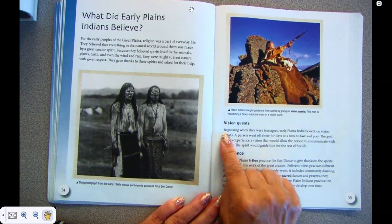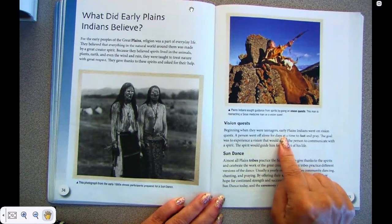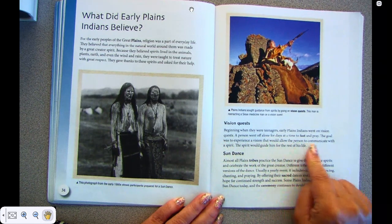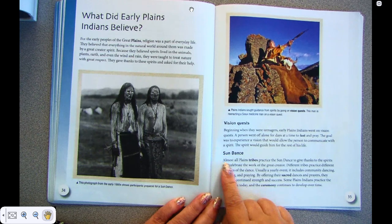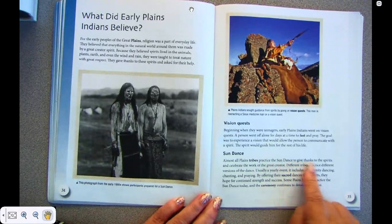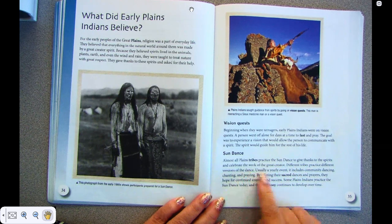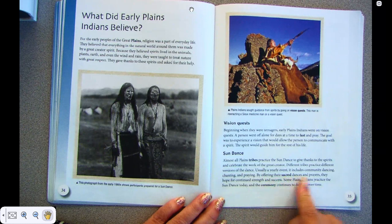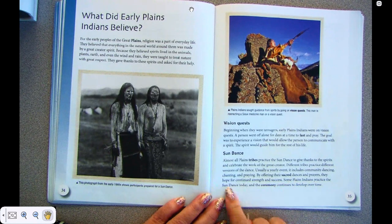Vision quest. Beginning when they were teenagers, early Plains Indians went on vision quests. A person went off alone for a day at a time to fast and pray. The goal was to experience a vision that would allow the person to communicate with the spirit, who would guide him for the rest of his life. Sun dance. Almost all Plains tribes practiced the sun dance to give thanks to the spirit and celebrate the work of the great creator. Different tribes practiced different versions of the dance. Usually a yearly event, it includes community dancing, chanting, and praying. By offering their sacred dances and prayers, they hoped for continued strength and success. Some Plains Indians practice the sun dance today, and the ceremony continues to develop over time.